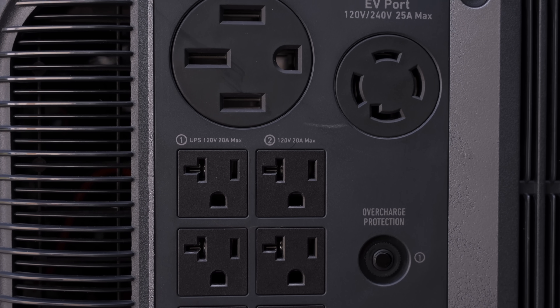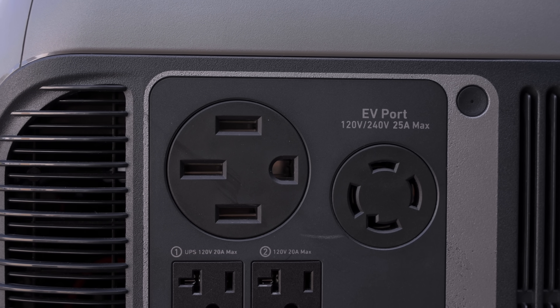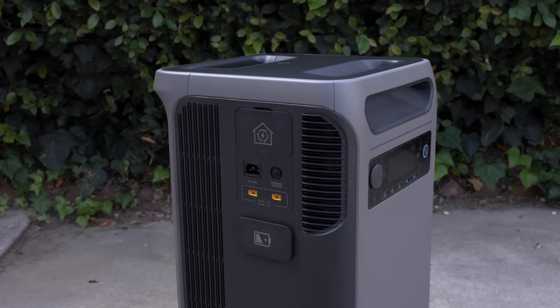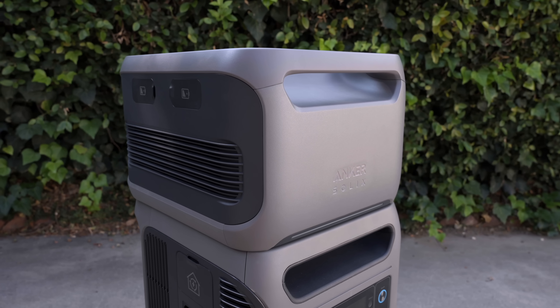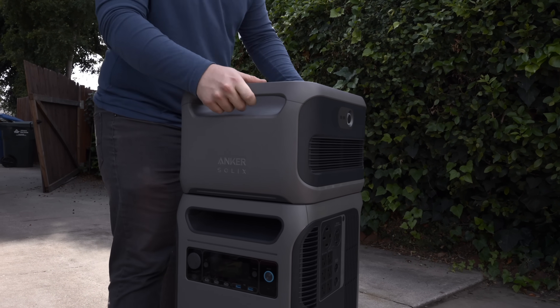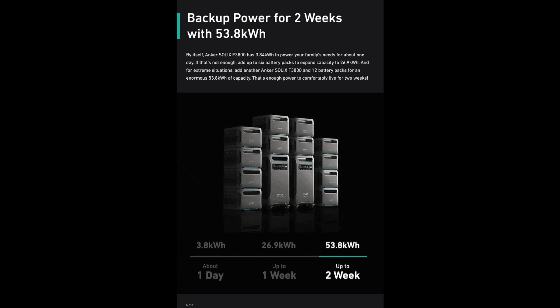We'll charge everyday devices, charge an electric vehicle at 240 volts, run my washer and dryer off of it, and much more. The Anker Solix F3800 has a new bi-directional inverter that supports 6000 watts, with 120 volt and 240 volt dual output, meaning a single unit can power multiple home appliances at the same time. It's able to last as long as it does thanks to its 3.84 kWh capacity, which is expandable up to 26.9 kWh when adding 6 expansion batteries. I have one expansion battery, and it integrates perfectly on top of the F3800.